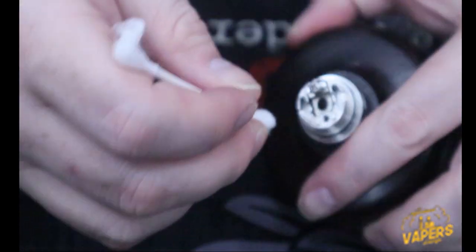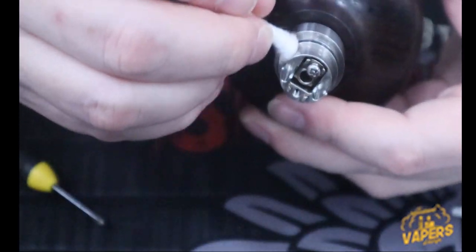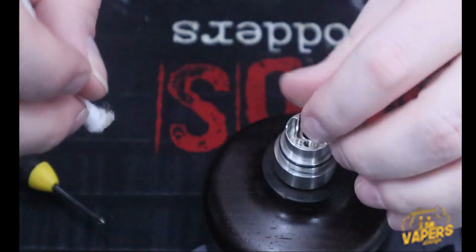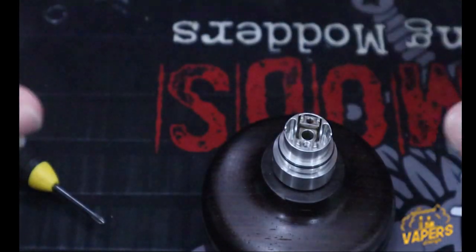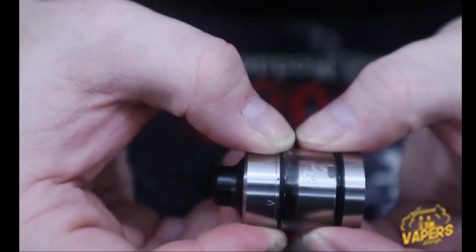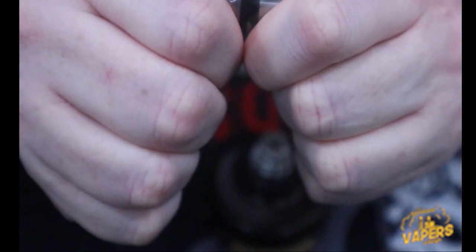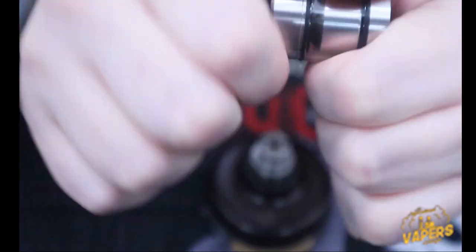I tend to like to clean mine back up after I pull everything out. The screws come out very, very easy — even with my fingers I can take them out no problem. I've tried several different juices in here and I'll go over my views later. Now we come to the top section of this cap — on the top section you're going to have the same arrow system and there's a dot sitting right here on the glass.